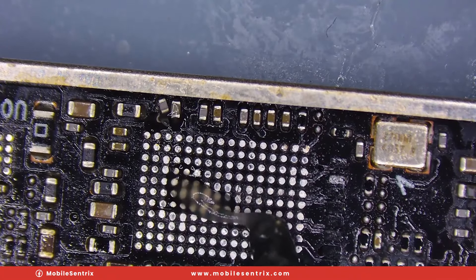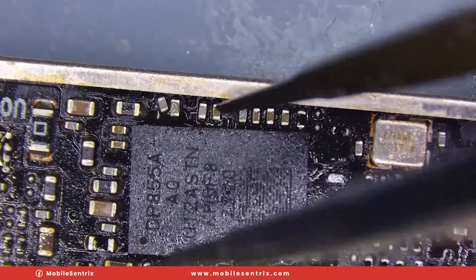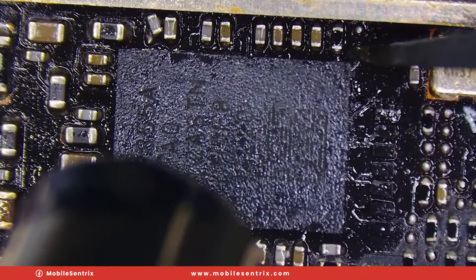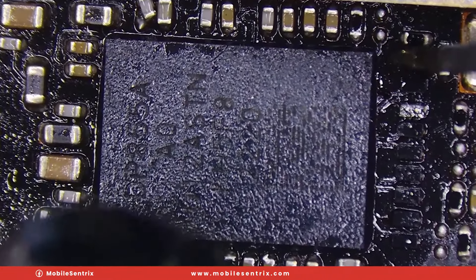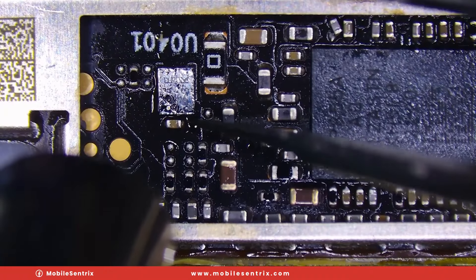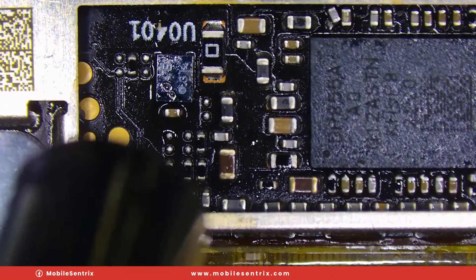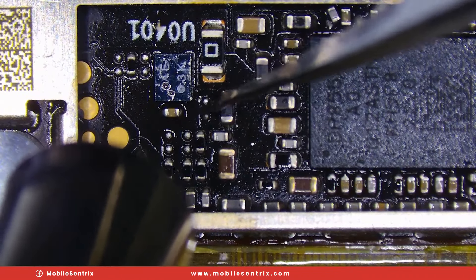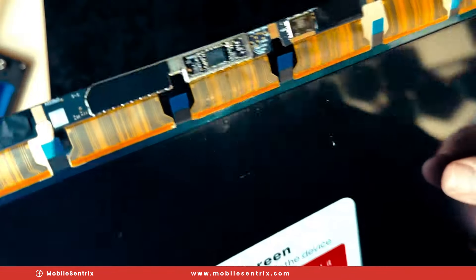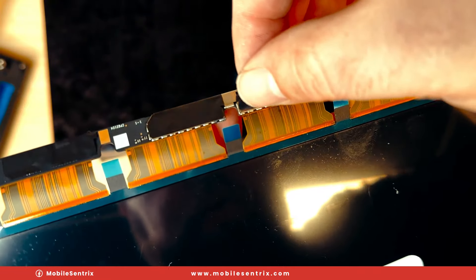I'm going to add some flux and spread it across the surfaces here. We'll line up the chip with the dot in the correct corner, and carefully heat this up until it wants to snap into place. As you can see, that chip kind of snaps into place and I nudge it a little bit. We'll do the same with the EEPROM — carefully heat it up, let it snap into place, and give it another little tap with the tweezers. We've now got both ICs soldered on there. I'll go ahead and try to put this sticker back now.